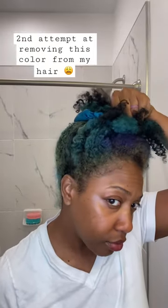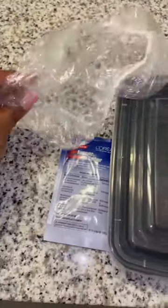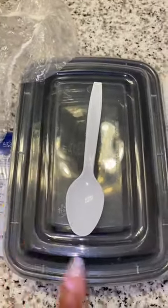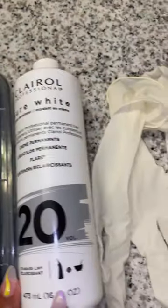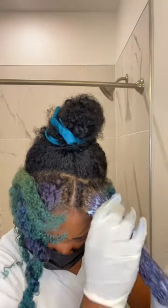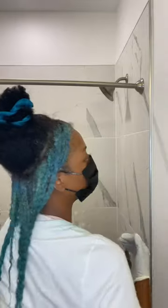Hey y'all, this is my second attempt at trying to get this blue, purple, green color out of my hair. I use this Effisol by L'Oréal, this old takeout container because I'm cheap, 20 volume developer, and some gloves. Y'all, it's stank — when I say it's stank, my eyes started watering so I had to put a mask on. I applied this all over my head to all the parts that were previously colored and left it on for one hour.